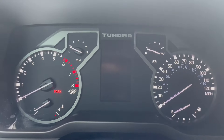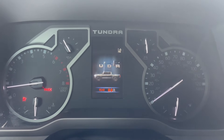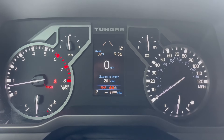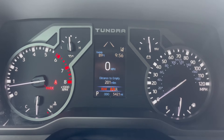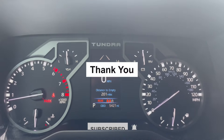Then we're going to turn it off and turn it back on to make sure everything worked. Now we didn't actually do a service — we just reset the maintenance light. That's just a schedule on how to reset the maintenance light. It'll automatically come on in 5,000 miles or in six months. That's it. Any questions, let me know. Hope you have a great day. Thank you.